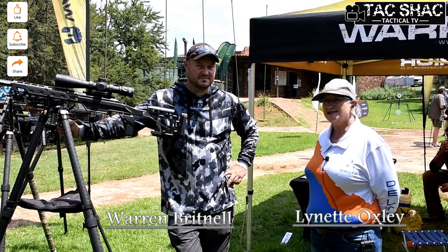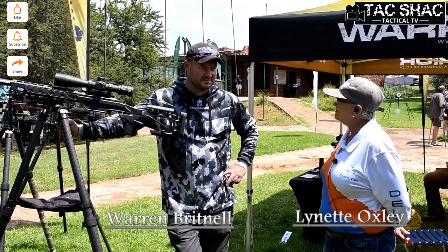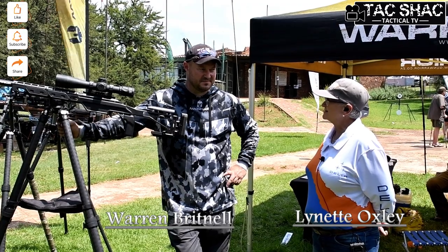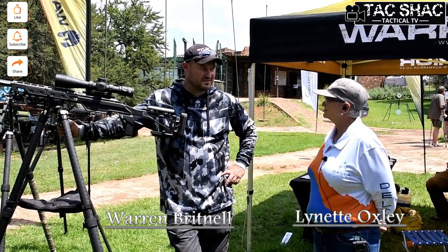I'm Lynette Oxley here for TacShack Tactical TV. We are at Hippo Creek and I'm with Warren from Gun Warrior. Welcome. I've seen some of your products — they're absolutely awesome. Tell us a little bit about what you do. Thanks for being here.